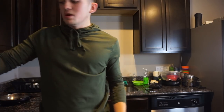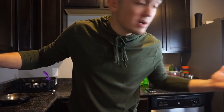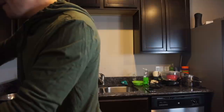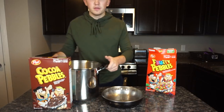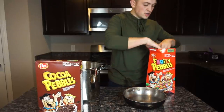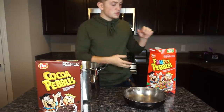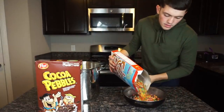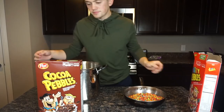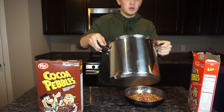The next step — and easiest step — is to get the melted marshmallows, mix the cereal and marshmallows together, and you'll have rice crispy treats. Let me get my stuff prepared. Alright guys, I've got my marshmallows, my pans, and two types of cereal because I'm going to make one fruity pebbles and one cocoa pebbles. I've got my fruity pebbles here and I'm going to dump it in.